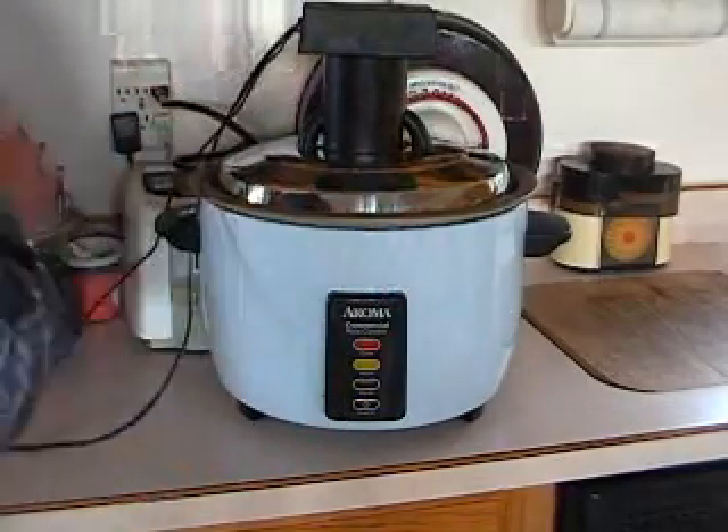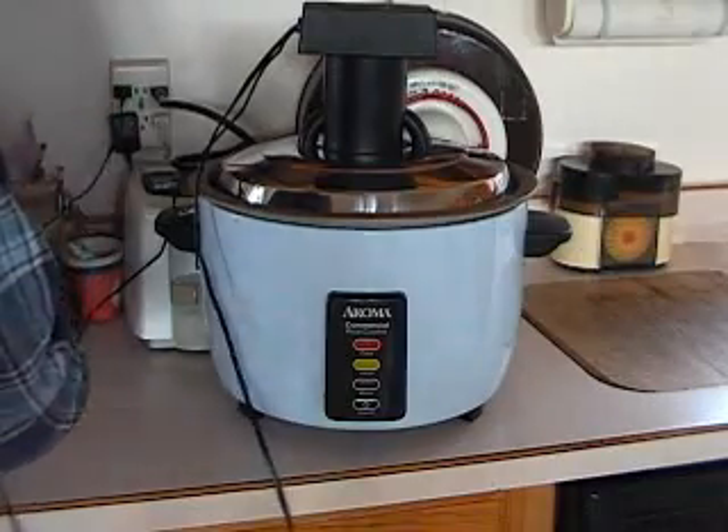Plug the controller and the rice cooker into a 110 outlet and connect the controller to the rice cooker.